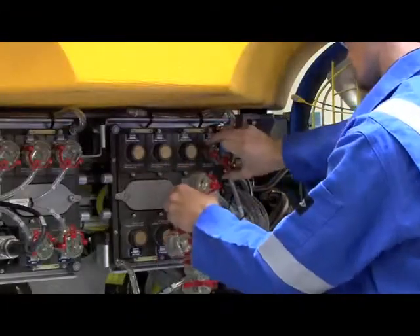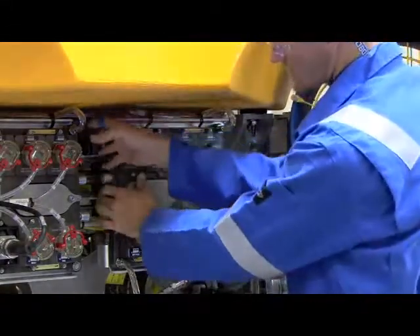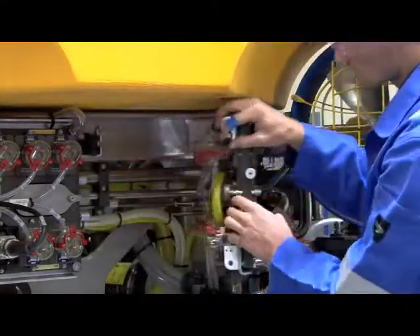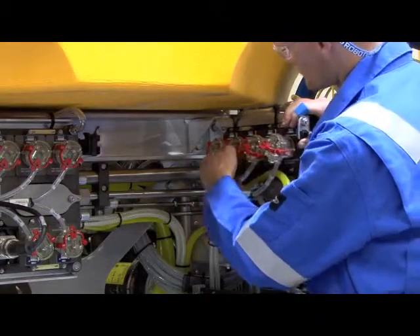The modular control system is based on nodes configured with standard CNET cables that transmit data, video, and power. These cables are all identical and easily disconnected from the node.